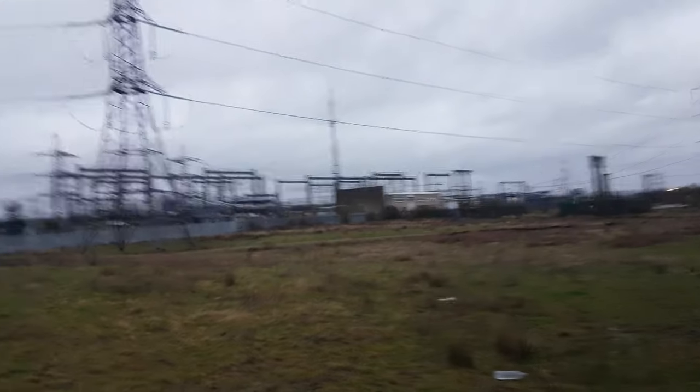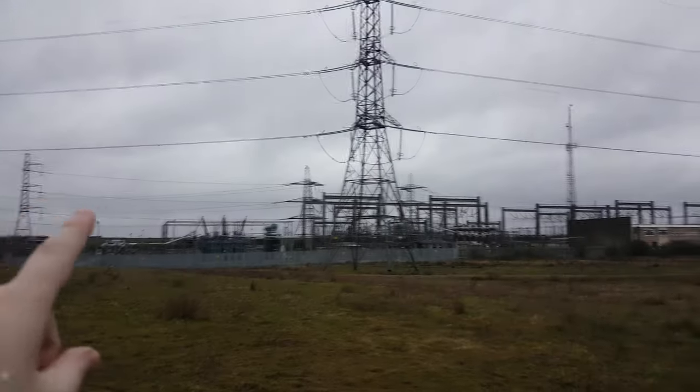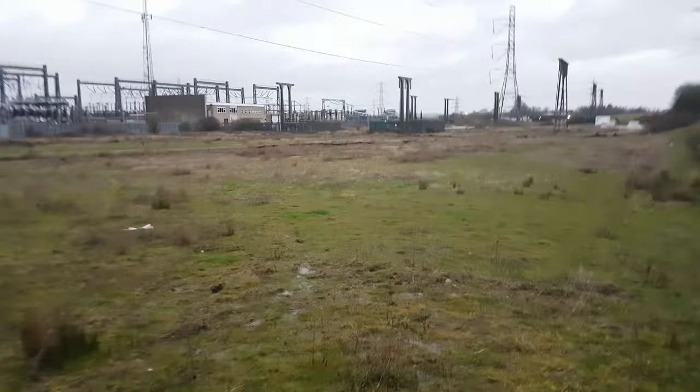This is a substation near Brazledon — 400kV coming in through here, and it steps it down to 275kV, I do believe. It's 275kV, which is quite muddy. I can't avoid this; I don't know if I can get down there — it's actually too muddy.